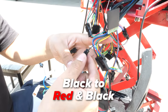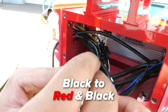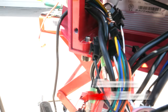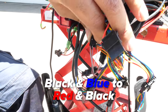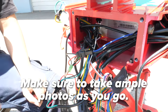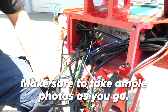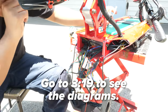Next, we disconnect the red and black paired cord from the single black cord, then connect the single black cord to the paired red and black cables on the new controller. Lastly, we'll disconnect the black and red paired cord from the black and blue paired cord, then take the black and blue paired cord and connect it to the black and red cord on the new controller. Note that the blue and black cords are not always this color. If you end up needing to do any rewiring, make sure to take ample photos so you know where you started. If you forgot, go back to that timestamp to see the diagrams again.